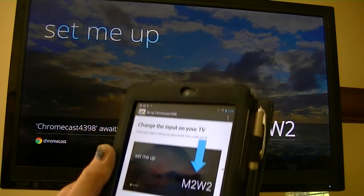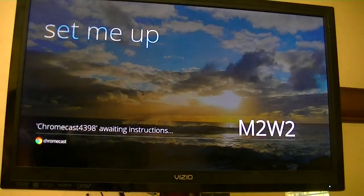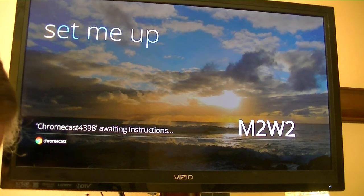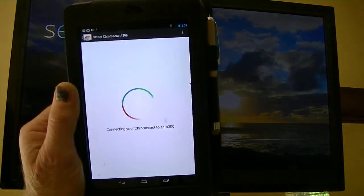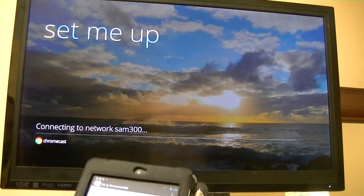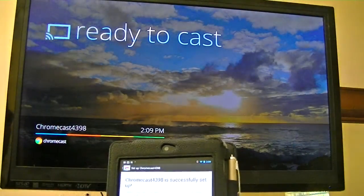I see the code M2W2 on screen — okay. We can change the name, but that's good enough for me. We'll go ahead and assign it that. Now my Wi-Fi password — okay, it didn't get that. Hold on just a second. I gave it the password and it's going ahead and signing in now. As you can see, it's connecting to the network. We're connected to SAM300, my network.